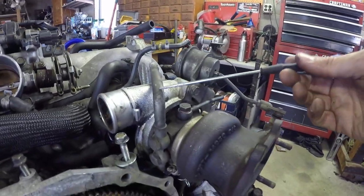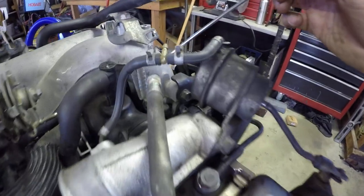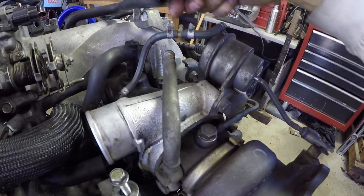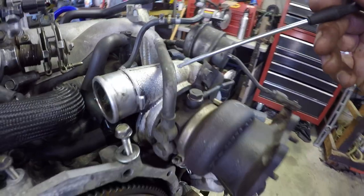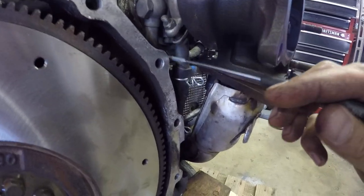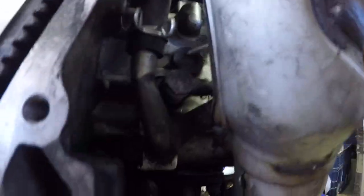For coolant, we have two lines. There's one here which I believe will feed the turbo coolant — not exactly sure where this comes into, that will resolve itself soon. Then the drain comes down here, crosses over, and comes over and down into here.